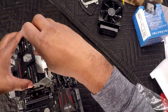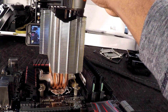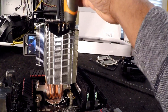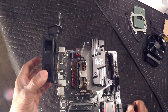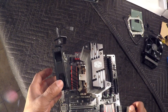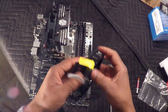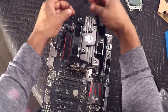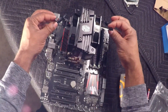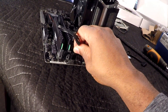I want to tighten down the bolts on both sides — not too tight, just snug it down. Next I can replace the fans and put them back on the processor cooler. I can then take the fan headers and plug them directly into the motherboard.